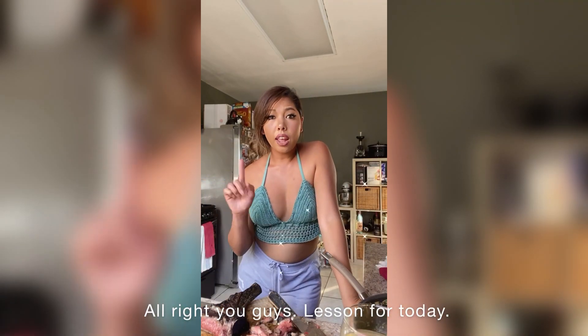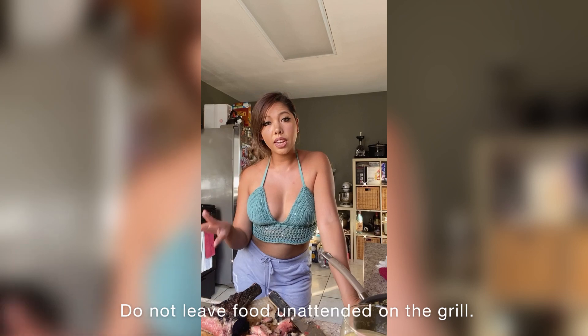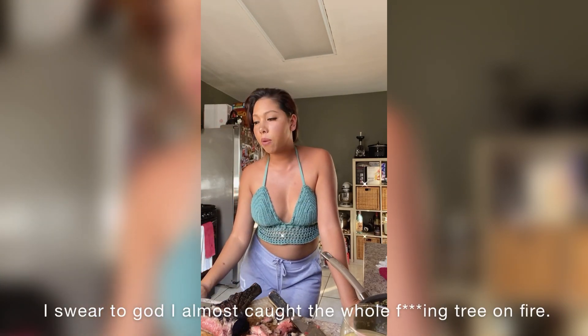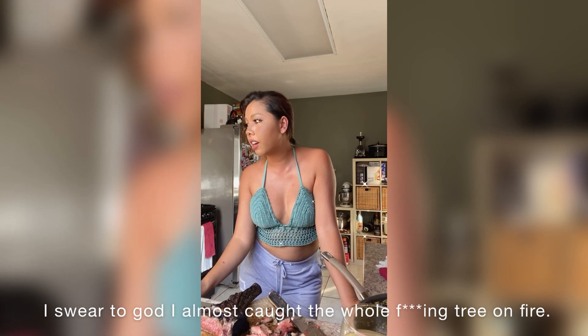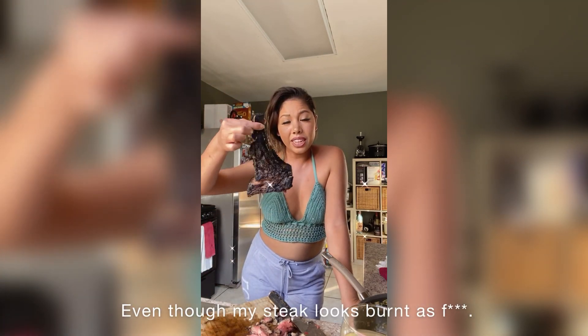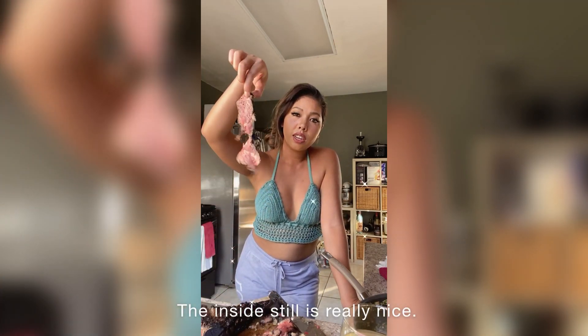Lesson for today: do not leave food unattended on the grill. I almost caught the whole tree on fire. Thank God that didn't happen. Even though my steak looks burnt, the inside is still really nice.